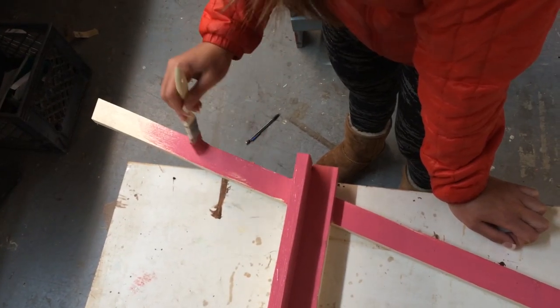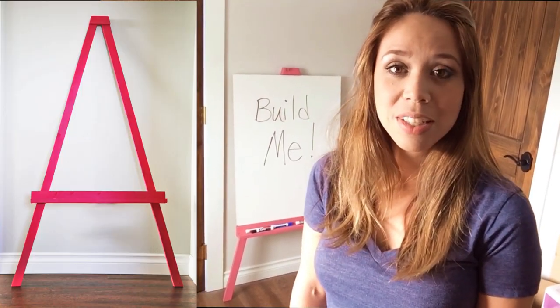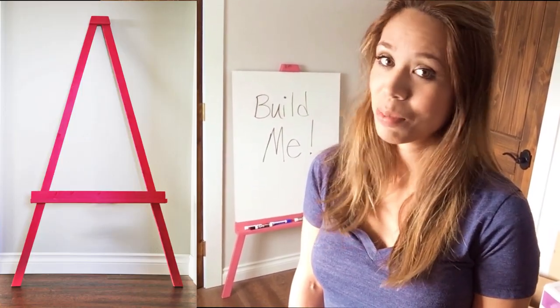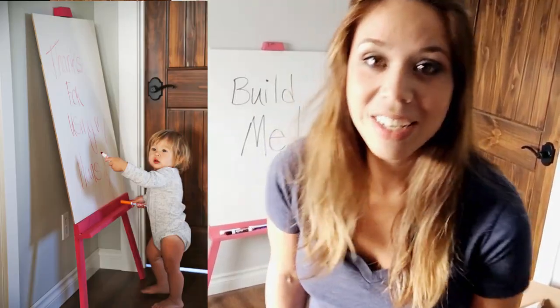After a coat of bright pink paint, it's all ready to use. We just lean it up against the wall to use it. This was such a quick and easy build and my kiddos really love it.